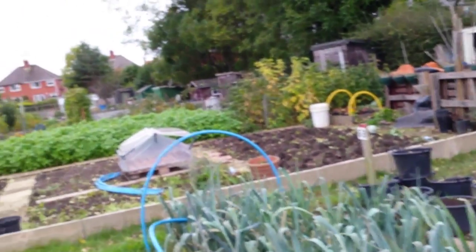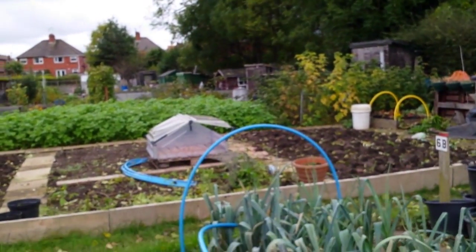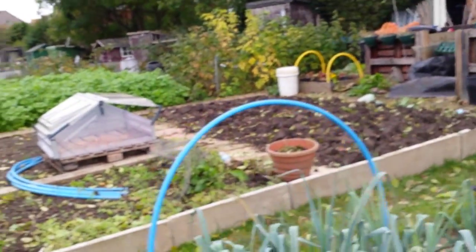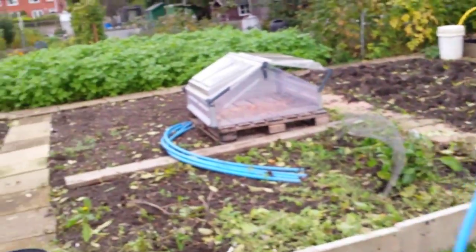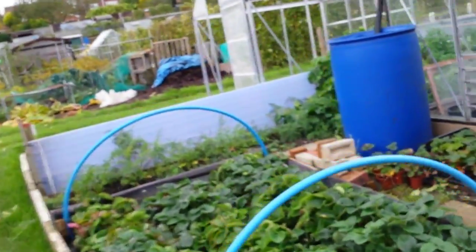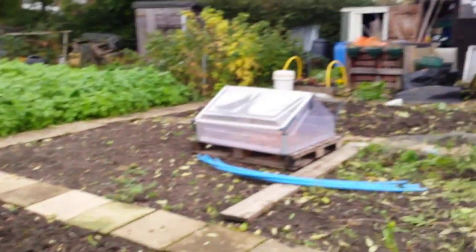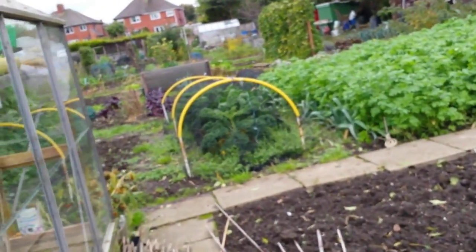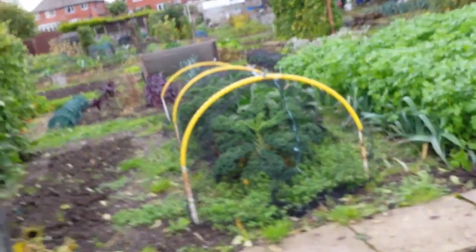I grow them in compost then into three-inch pots. I think I'm going to move them on into six-inch pots this year to see if they get any better. Obviously on this side of the plot I haven't got any club root, so I won't have to bother. It's just if I put them on the other side, so I might just keep my brassicas on plot 5b.